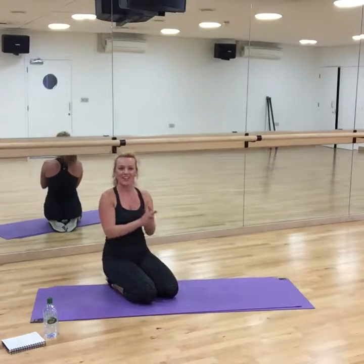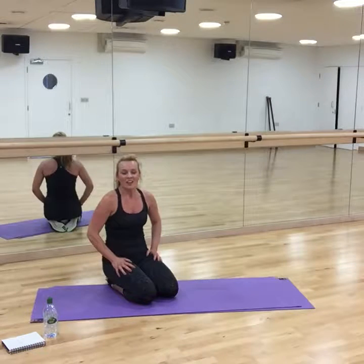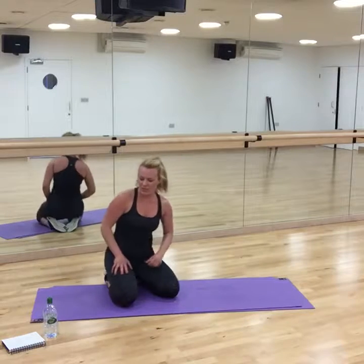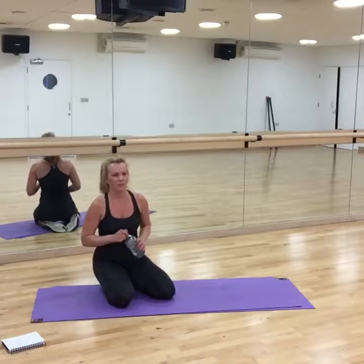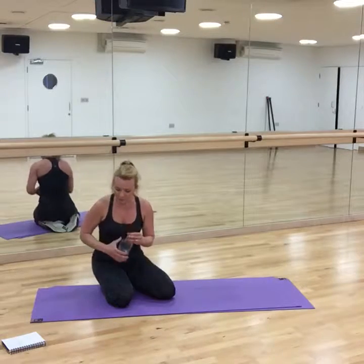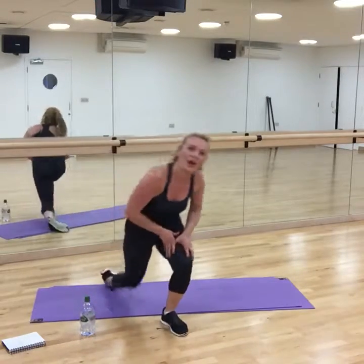We've done workout number seven! Well, this is probably workout 14 or something if you've done five workouts — ten, twelve. Fabulous work. Okay, let's stretch. Well done. 23 minutes — it's perfect. We're just going to stretch now, and we're going to crack on with workout number eight.